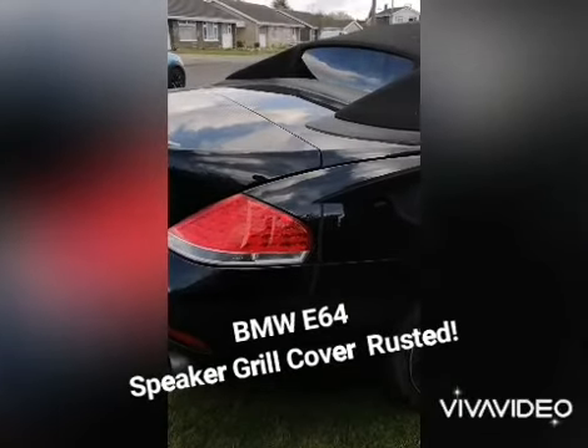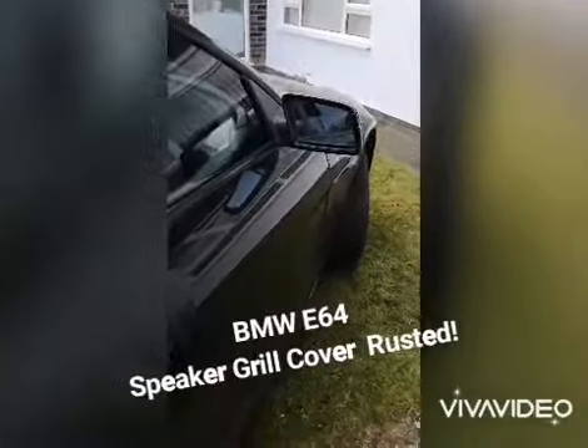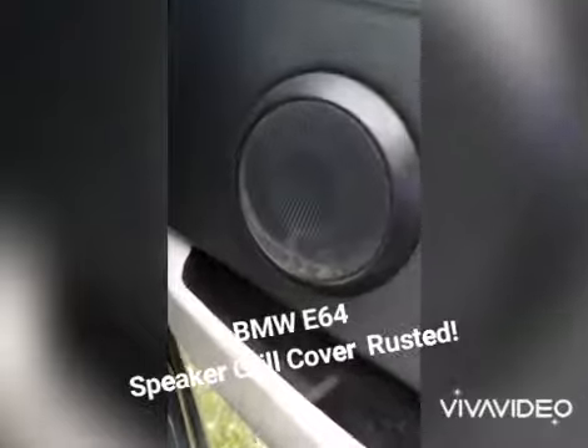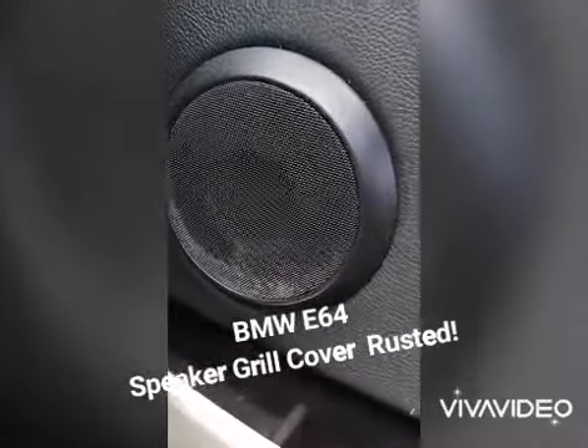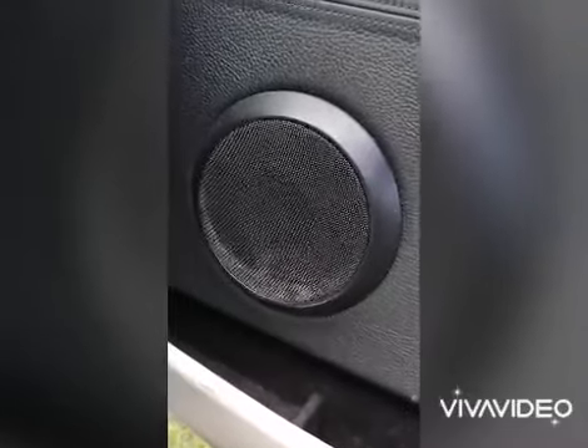Hi guys, I'm just going to show you how to fix a speaker cover that's discoloring or rusted on the bottom, and show you an easy way to do it without taking it off.